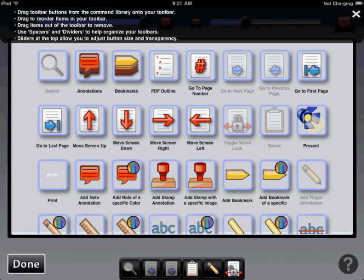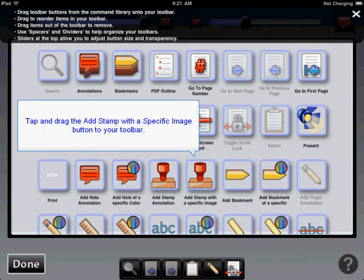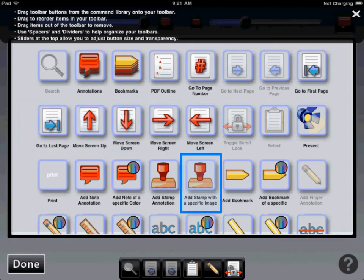One I would like to point out is there is now a date stamp that can be added and used in conjunction with a signature. The one we are looking for in particular to add our signature as a button is "add stamp with a specific image." Once you see this icon you can tap on it and drag it directly into the toolbar where you would like it to be stationed.